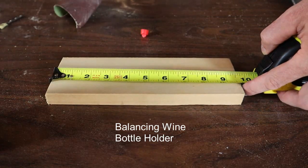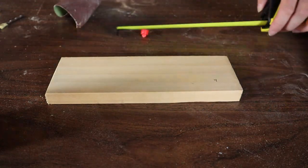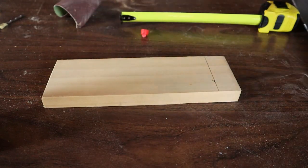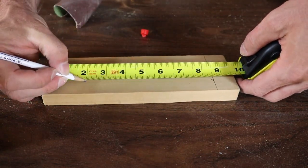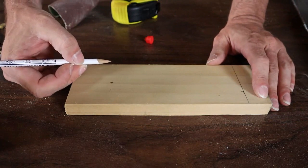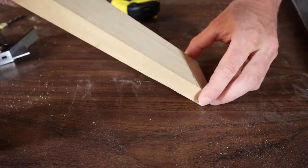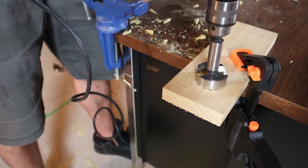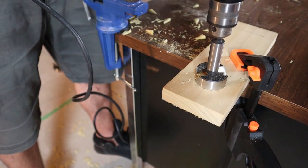Now for this balancing wine holder, the first thing you want to do is cut your piece to length — you're going to want it to be eight and a half inches long. The hole needs to be two inches from the top and that's going to make it balance just perfectly. You're going to want to drill this hole anywhere from an inch and a quarter to an inch and five eighths. I'm going to use a Forstner bit because it works really well and it's going to make a nice clean cut.